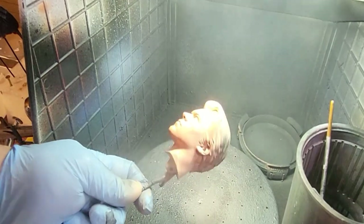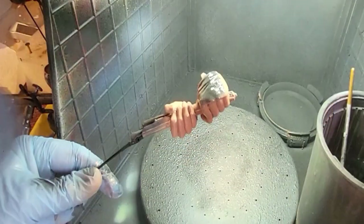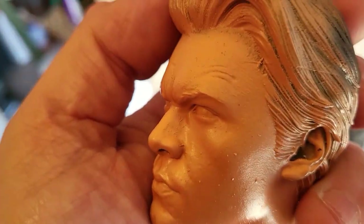Once all that's done, Rust-Oleum clear to seal all that hard work in. Once that's dried completely, you're ready for the next steps. Make sure you get that Rust-Oleum on — not too much that it runs, but enough to cover all your work. And this is what it looks like now it's on.